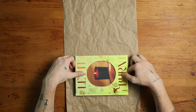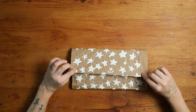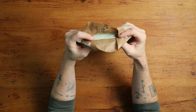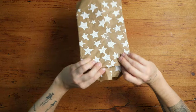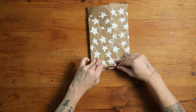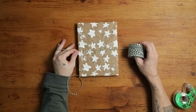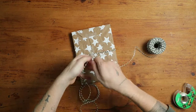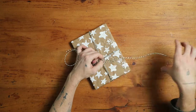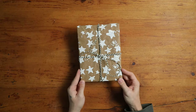Once that's all dried, you can go ahead and start wrapping your gift. I'm doing a book here, just cutting the paper down to size and wrapping it traditionally — taping on the back side, folding in the edges, popping the sides in first, then pulling the opposite flap over the top and taping it down. I thought it would be really cute with some baker's twine, so I did a double looping and created a bow on the front. That finished off this DIY 100% recycled paper gift wrap with a cardboard block print.